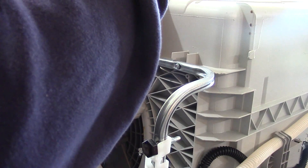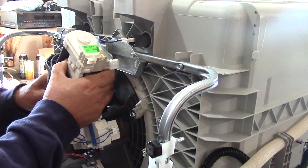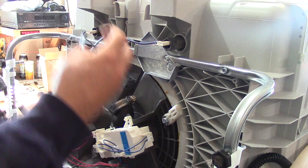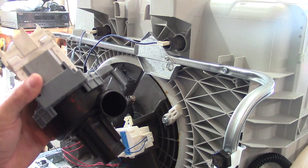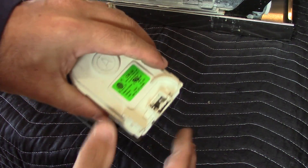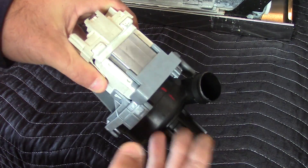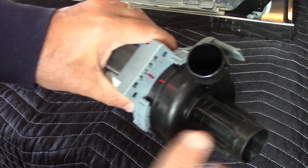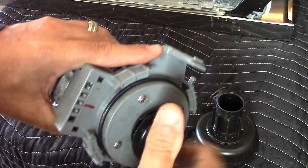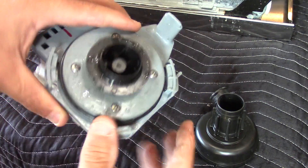There's a plug here that plugs into the circulation motor, and once you unplug it you can just wiggle it out. There we go — that comes loose, and this is the part that needs to be replaced. When I got this thing home, the first thing I did was remove this pump and hook it up to power. Here are the two AC leads, and the pump was barely spinning and making a grinding noise. I pulled this off and you can check your impeller if something's clogged in there, but the problem is actually the bearings.